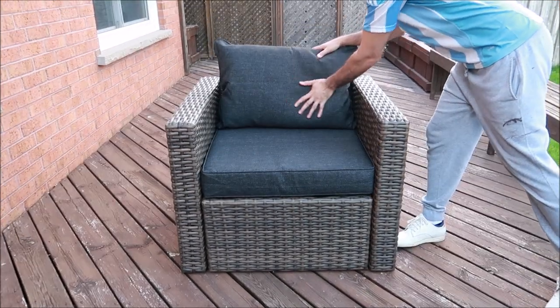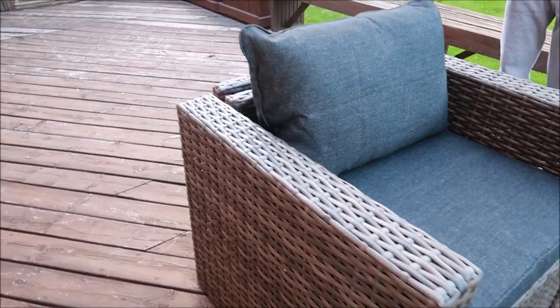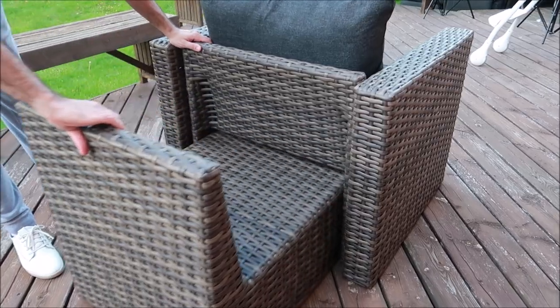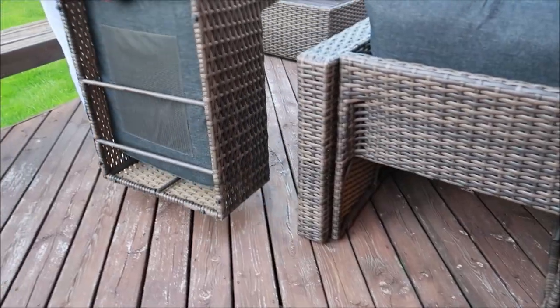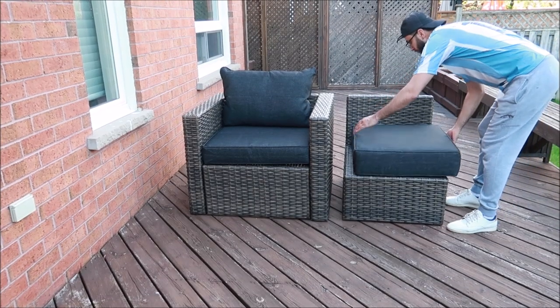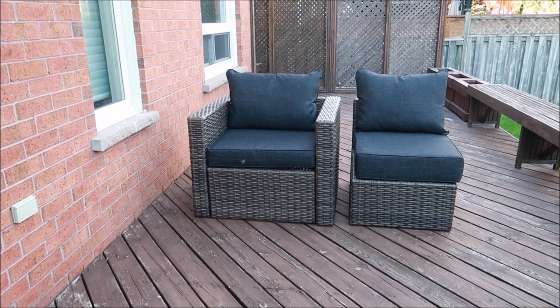Once you attach the armrests on both sides, just place the cushions and that's it. Now to turn this one chair into two chairs, all you have to do is pull the extra seat out from behind the chair. They have integrated love seats hidden behind each armchair. Then flip the chair over, pull the cushions out from underneath, place the chair where you'd like it, put the cushions on top, and that's it — your one chair has just transformed into two.